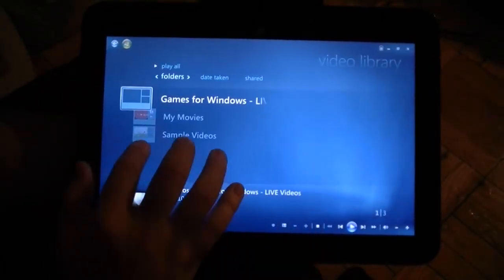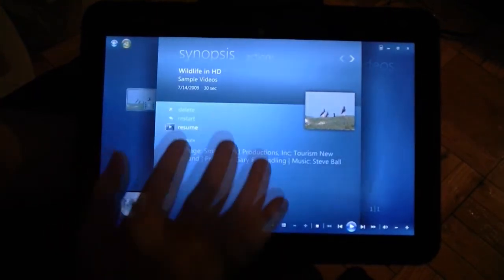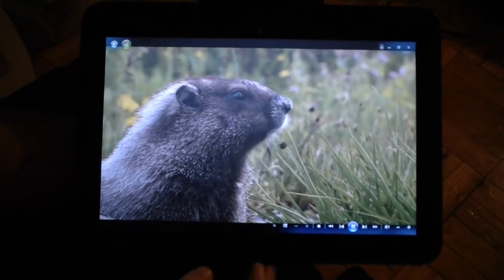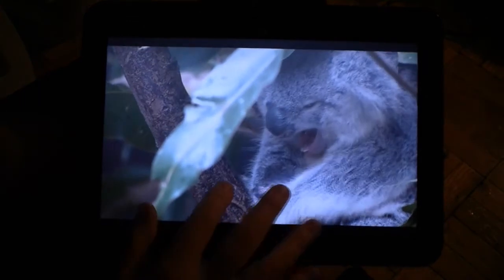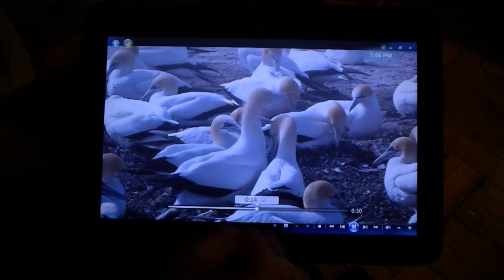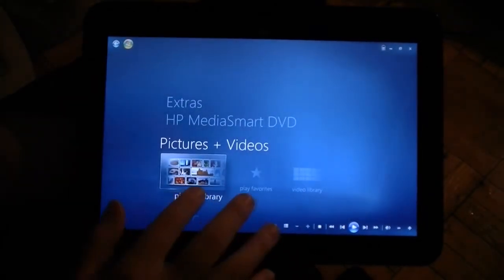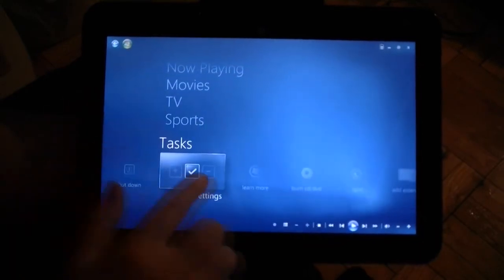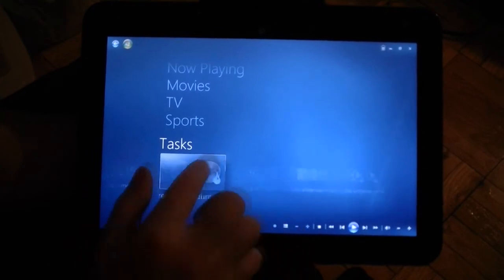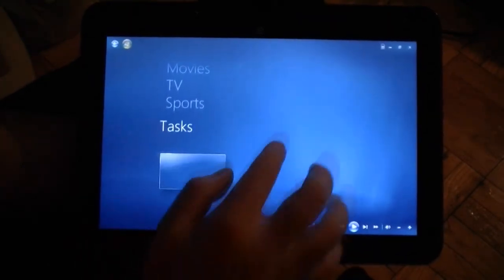Videos — pretty much the same as your movies or TV shows. Beautiful quality, and it's really easy to drag the tracking. In the horizontal areas you can flick, and in the vertical areas as well — all with kinetic scrolling.